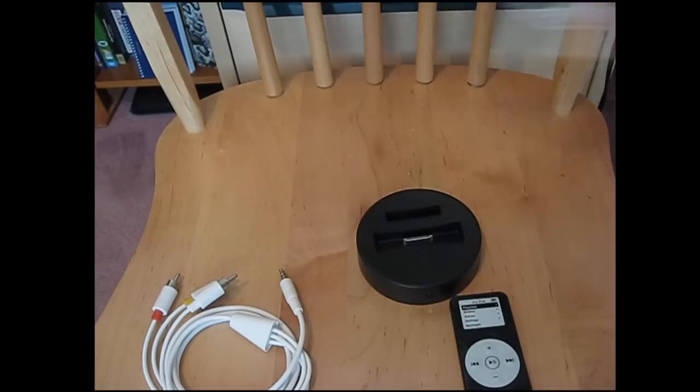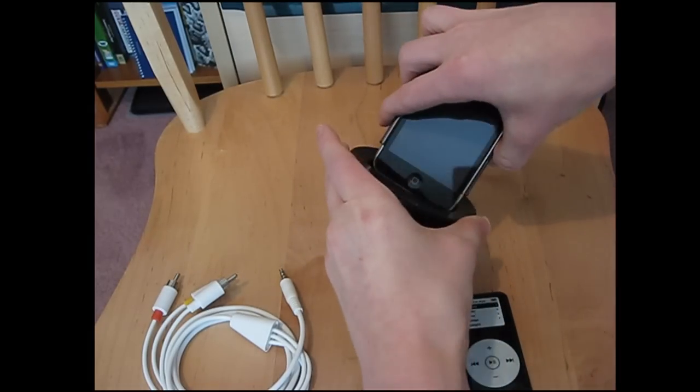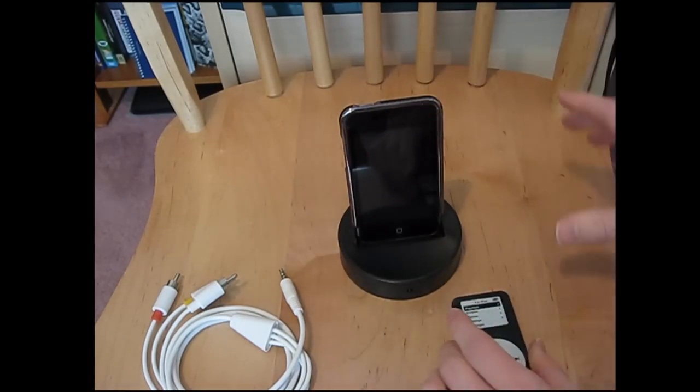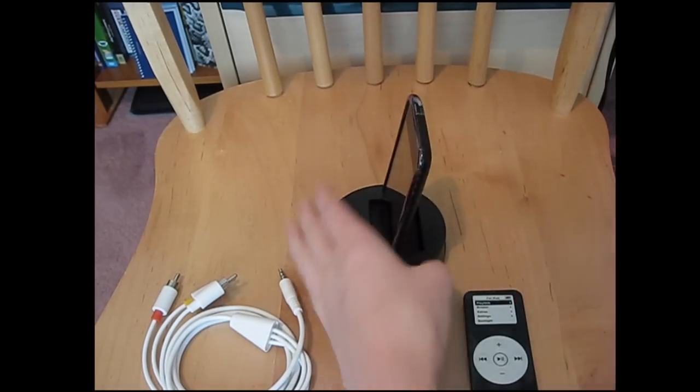Let's go ahead and put on the iPod. The iPod just goes on here like that. You can use the Nano, the Classic — all the iPods and iPhones except the Shuffle. Remember that. And then it just stays on like that.